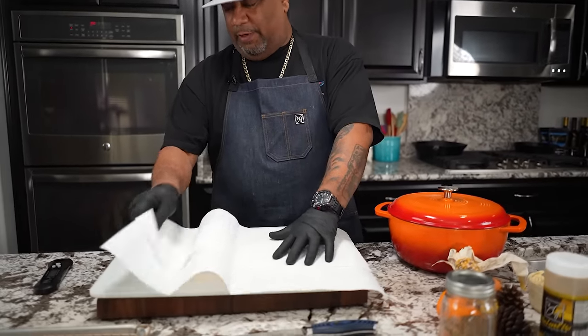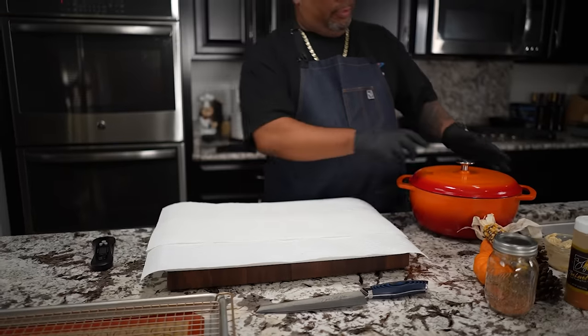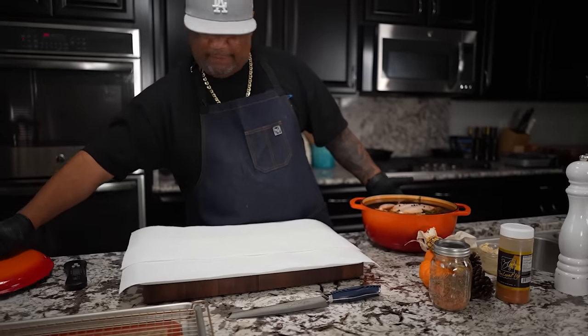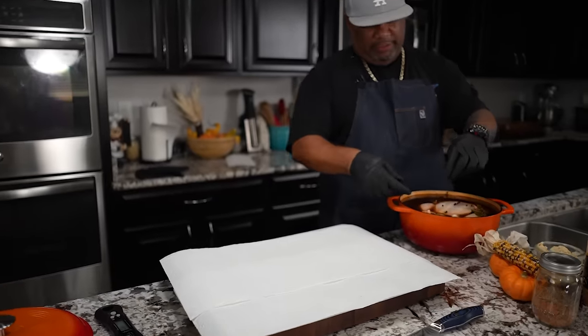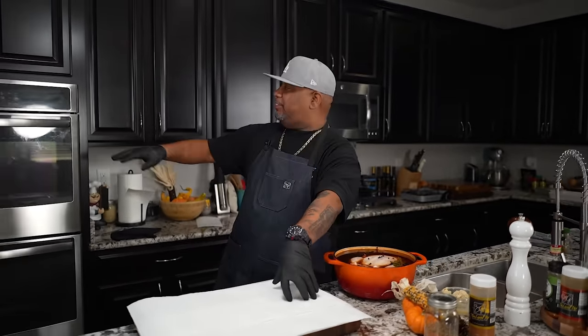I've got my little poultry board down here — this is what I use for poultry. I'm going to take the chicken out, drain it, and then put it right here because we want to season it.